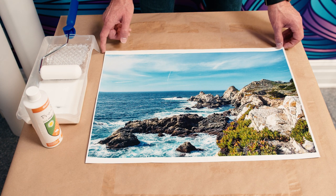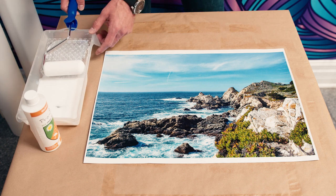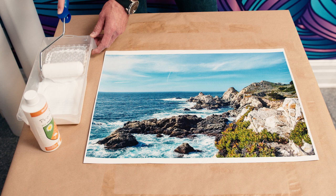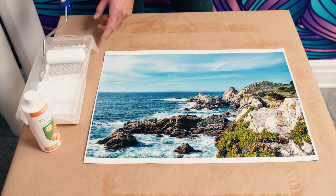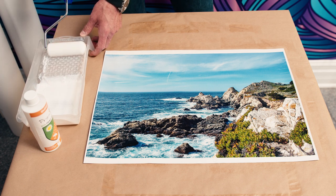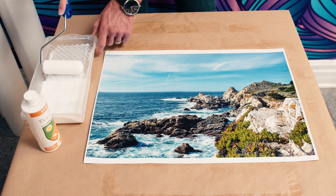Welcome back. Now that the first coat is dry to the touch, we're going to add the second coat. One thing I didn't mention earlier - this liquid can be sensitive if you leave the cap open, so make sure when you're not using it you close the cap tightly to prevent the surface from drying out. Also, prior to use, make sure you shake the bottle well to ensure all the chemicals are mixed together.